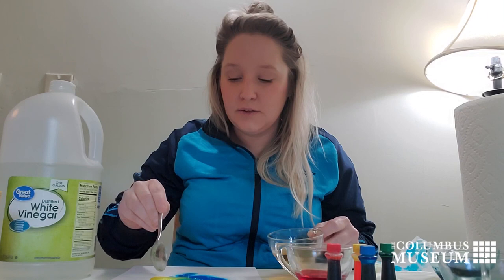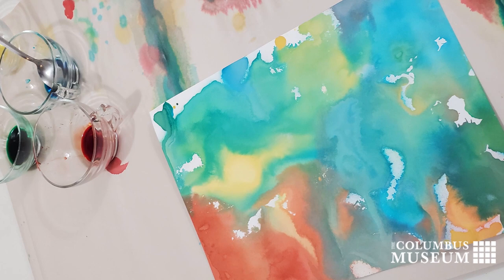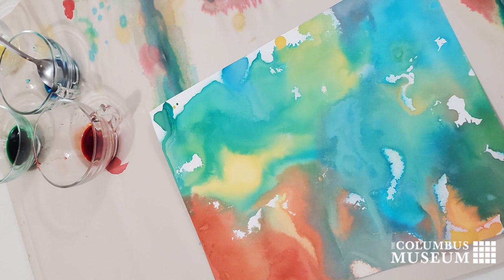We can experiment with different color combinations. By mixing two primary colors together, we get a secondary color. So from primary yellow and primary blue, I have green that's being created right here as they mix together.